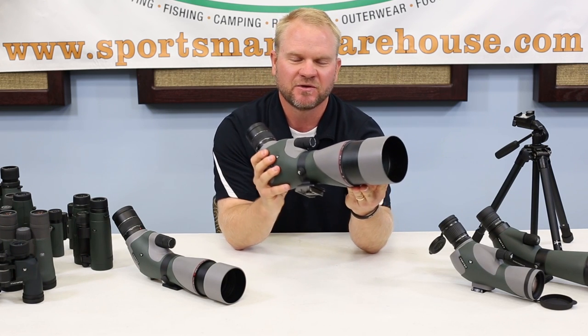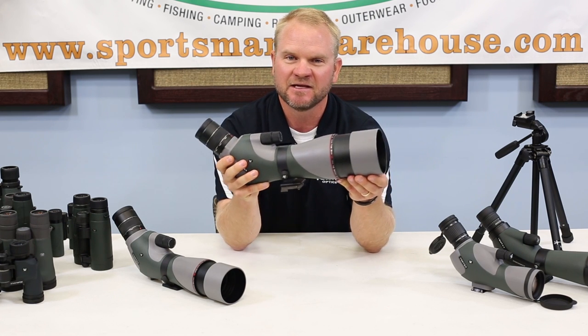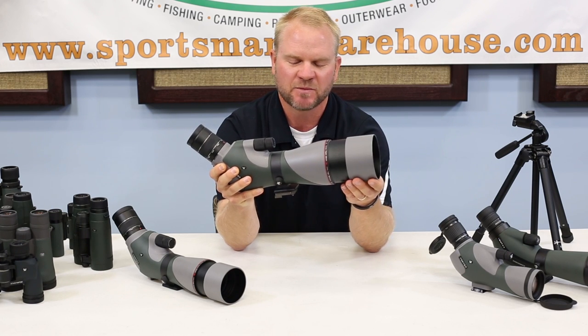Typically spotting scopes are going to have a built-in sunshade. If you're out there and the sun's hitting that lens just right and it's hard to see what you're looking at, these sunshades are really handy — just pop in and pop out.